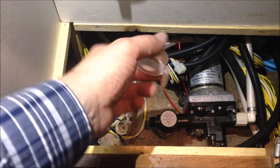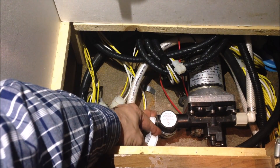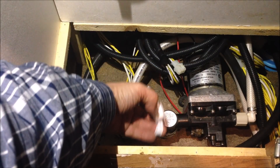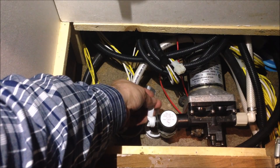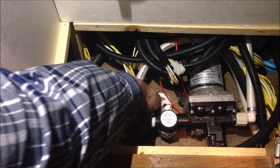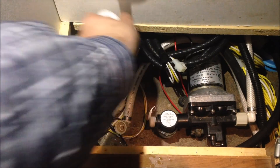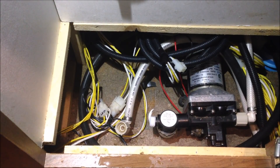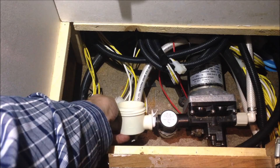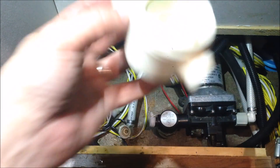Back with pipe thread tape — this is your standard Teflon tape used in multiple instances where you're trying to seal between two threaded fittings. It gives the threads enough thickness and material to seal. Let me make sure I'm going in the right direction here.